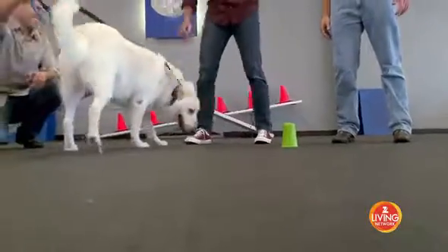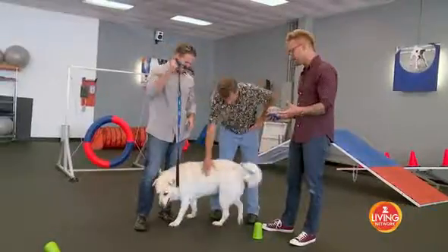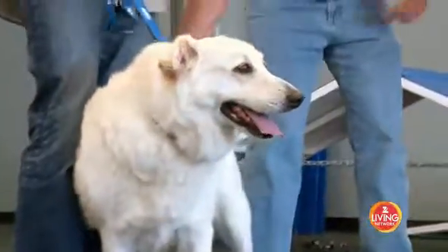This test tells us that Sunshine is reasoning — she's thinking about what's going on, she's watching us, and she's learning, which is terrific. She is trainable, and that's exactly what we want to see.